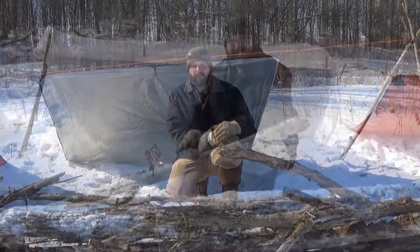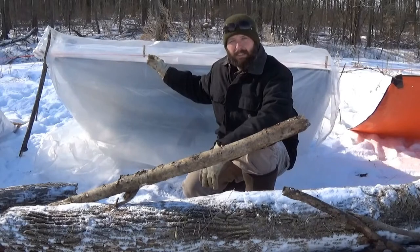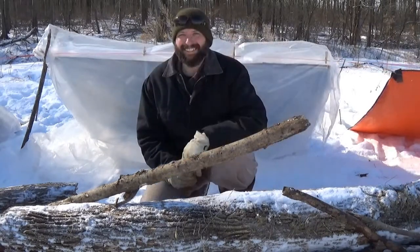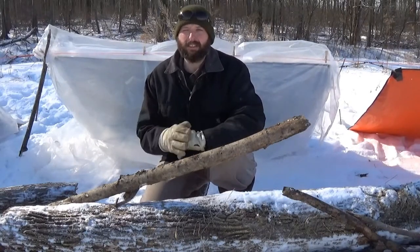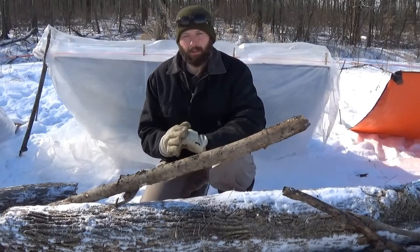The heat bounces around in there and is unable to escape. The Super Shelter works great. This is the exact same style emergency space blanket with the clear sheeting in front of it. Today I'm out here to test the Super Shelter, to see how much temperature raise I can get inside the shelter, and to see if the Mylar space blanket is a mandatory component.